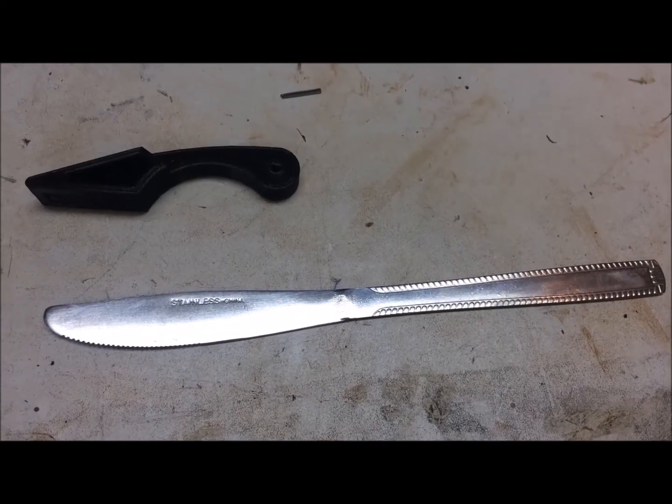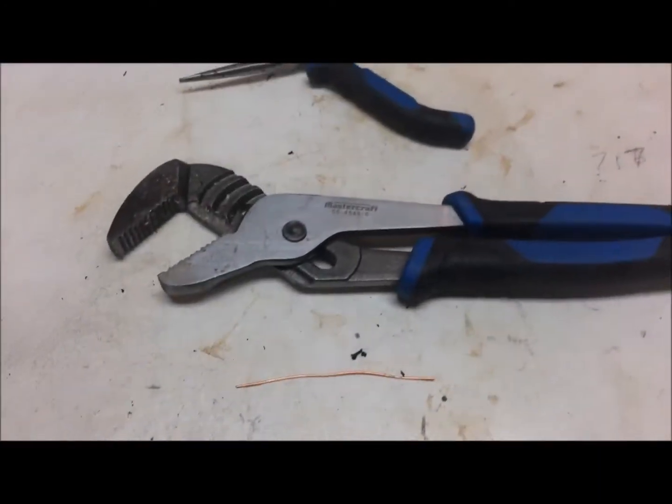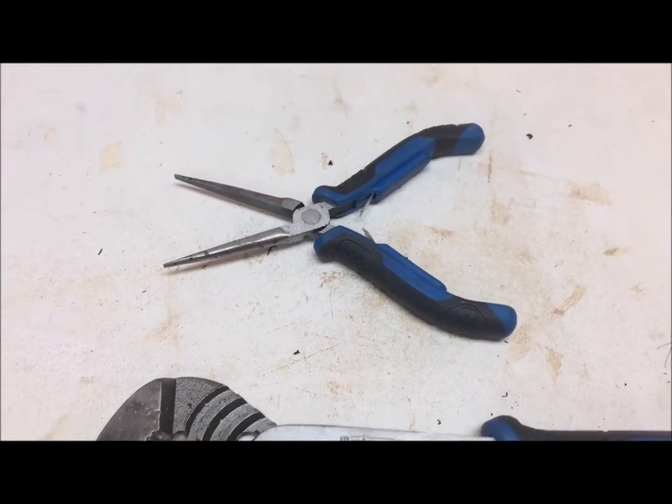These are the tools that you're going to need: a regular kitchen knife is useful, a pair of channel lock pliers, and even a pair of needle nose pliers if you have to.